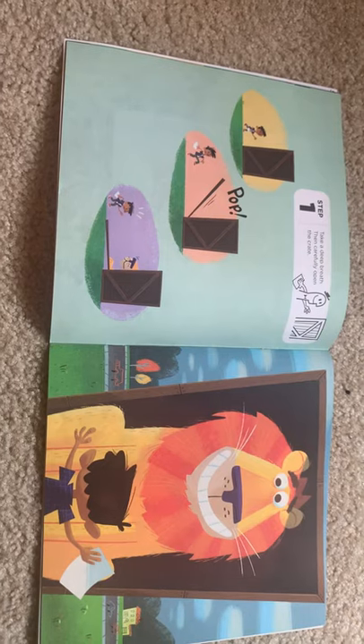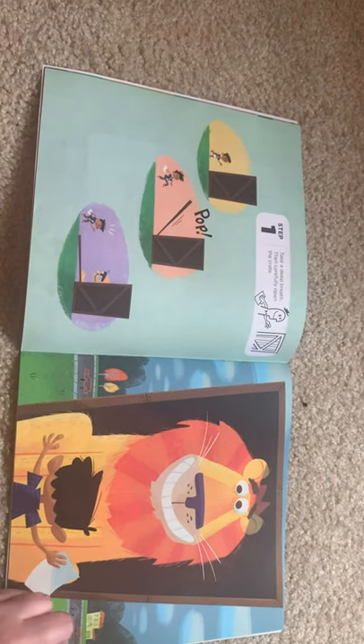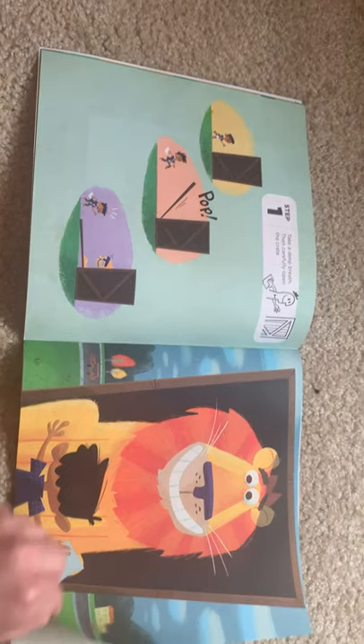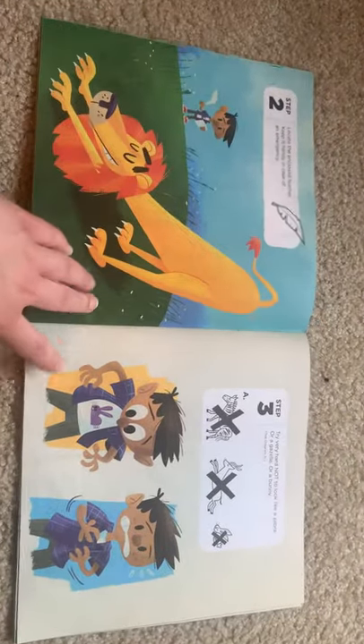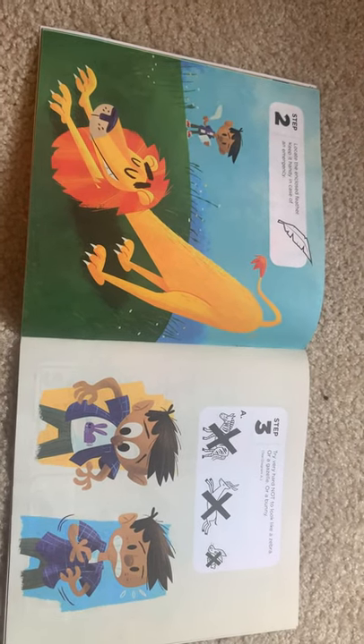Step one: take a deep breath and carefully open the crate. Step two: locate the enclosed feather. Keep it handy in case of an emergency.